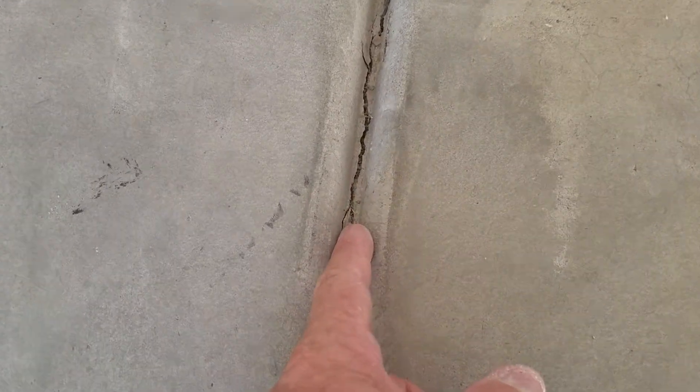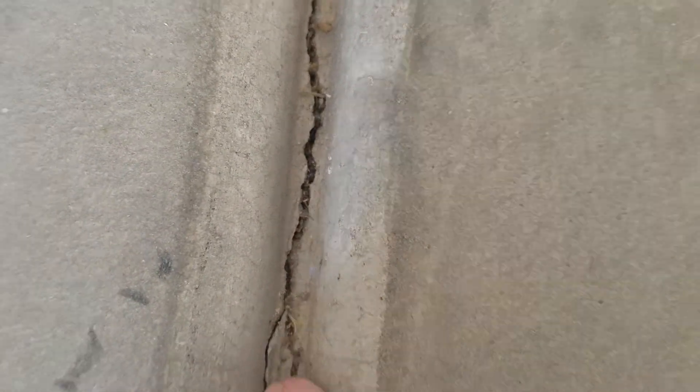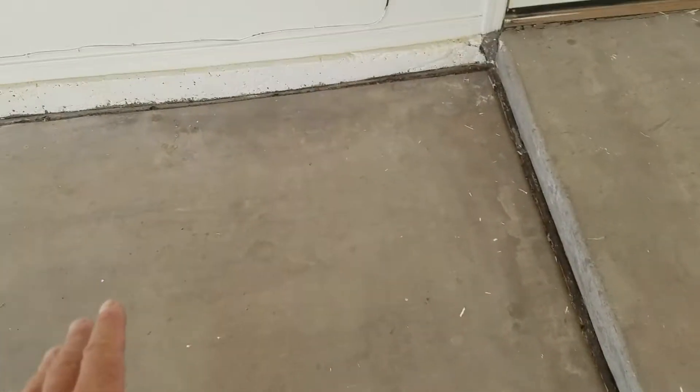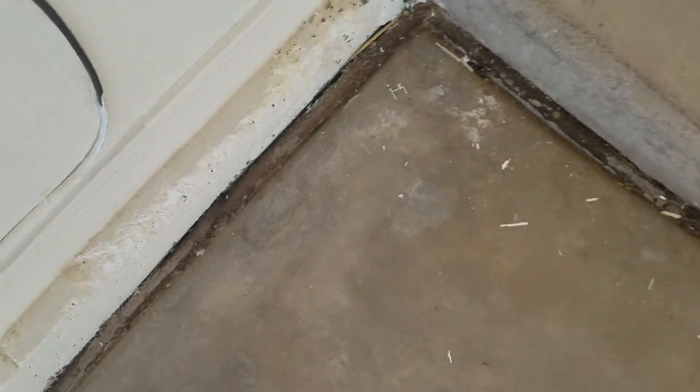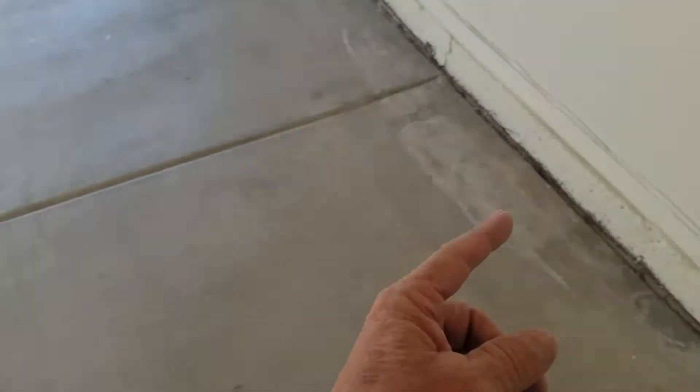When this joint starts to open up and you can see this crack a little more defined, it means it's heaving upwards. An interior garage floor is considered a floating floor because of expansion. It goes all the way around the perimeter and it has outward pressures, and it will follow the foundation wall down.